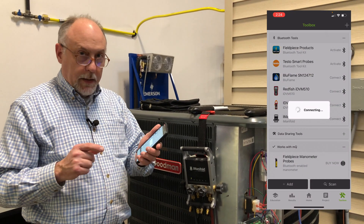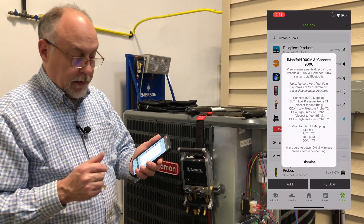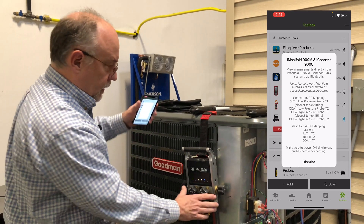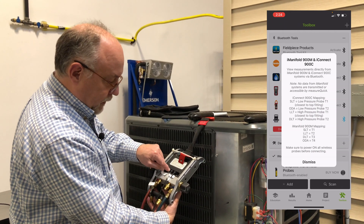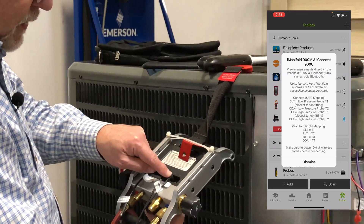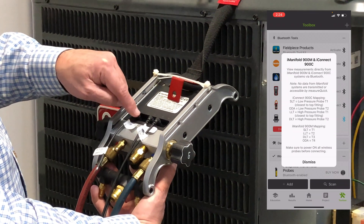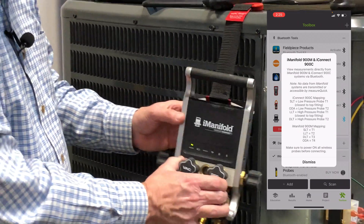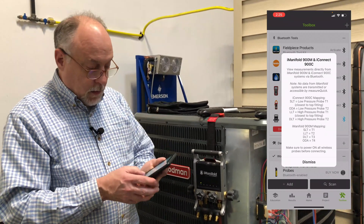When you connect to it, right next to it you're going to see a little question mark. If you tap on that question mark, it's going to tell you on the Imanifold the suction line, liquid line, and discharge line — these ports T4, T3, T2, T1 — need to be mapped. T1 is suction, T2 is liquid, T3 is discharge, T4 is outdoor air discharge, which is optional. These need to be configured that way — that's the only way they're going to work. Once you get those ports set up, they're good to go. I can hit dismiss.